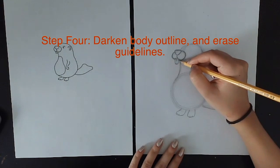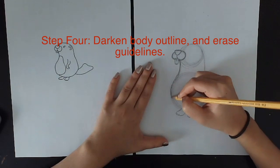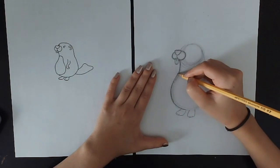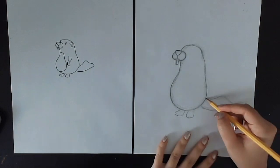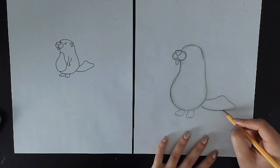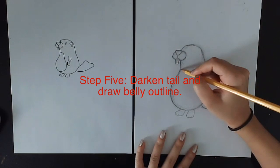Starting from right under his mouth, I'm just going to darken the lines around his body and give him a bit more of a belly. I'm also going to darken his tail a little bit so that it matches his body. Now what I want to do is give him his little tummy.